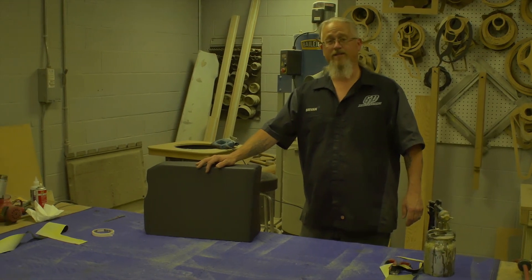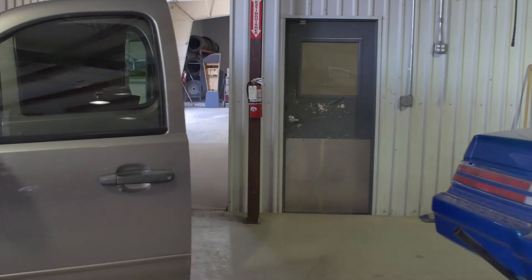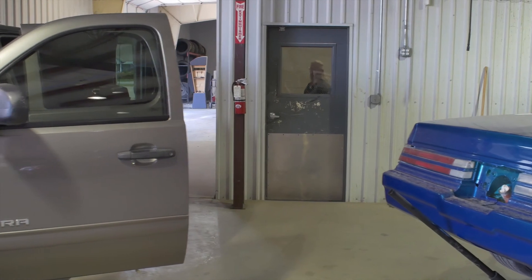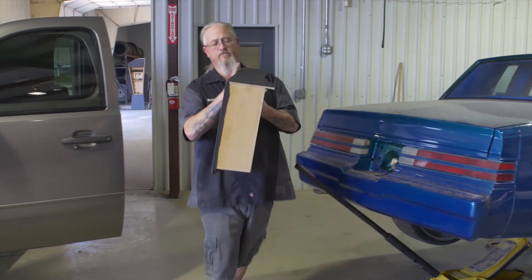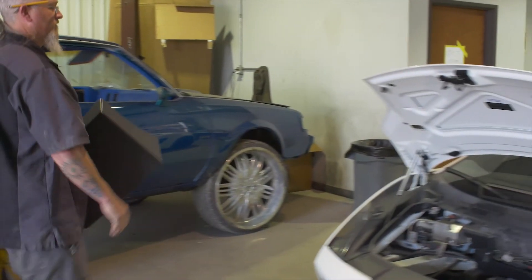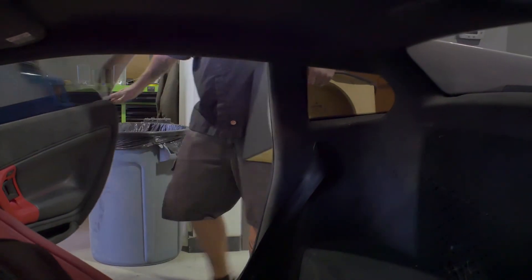All right, we got it wrapped up. Now I think we're going to go to the Lamborghini and see how it fits in it. Looks like it fits pretty good to me.